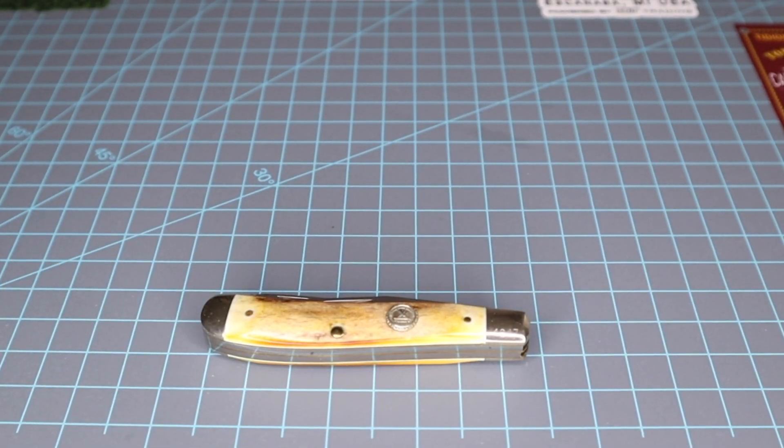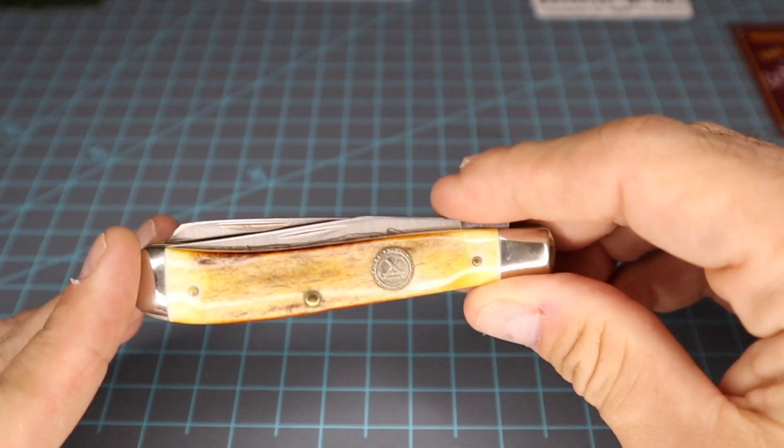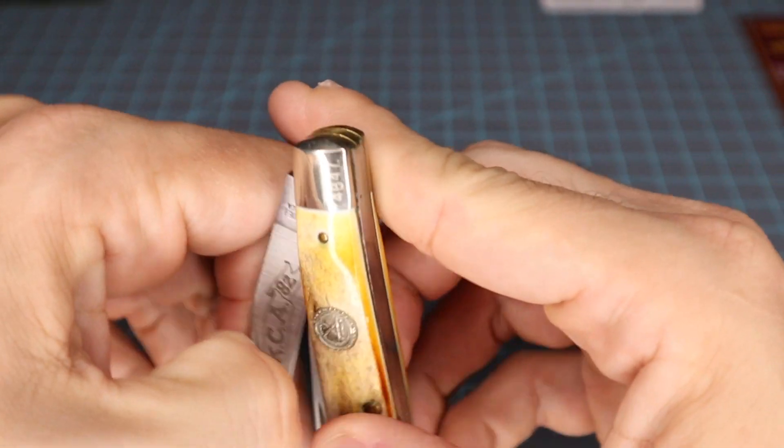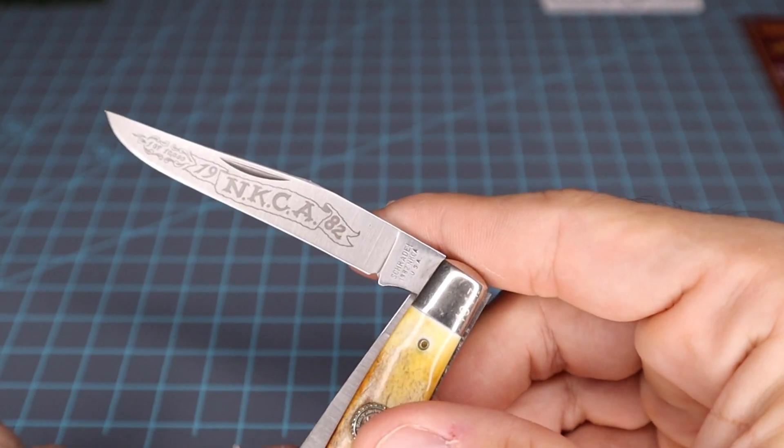How's everybody doing tonight? It's stagger day. What we have here is just an old knife I picked up at a flea market a while back. It's one of the National Knife Collectors Association trappers. This is made by Schrade, and I figured since it's 40 years old we'd talk about it today — it's a 1982 model.